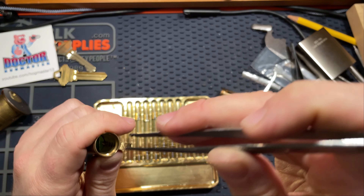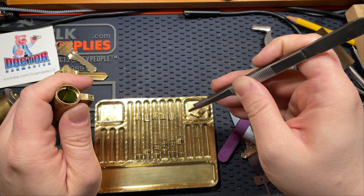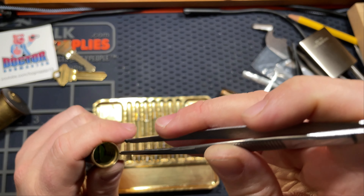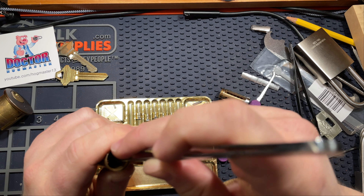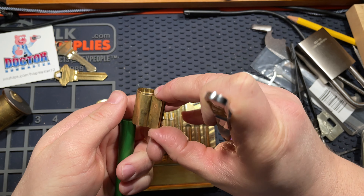I didn't think I was going to pick this tonight, but I just decided I was part way through progressively pinning it and thought, you know what, I'm just going to go for it. Sometimes I do that, and that's part of why sometimes my videos are an hour long.